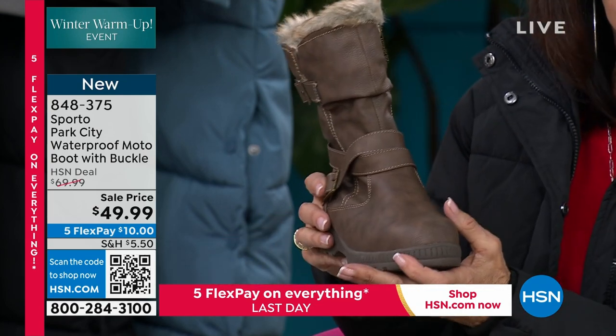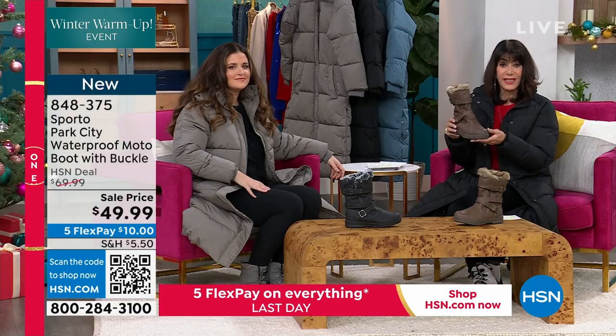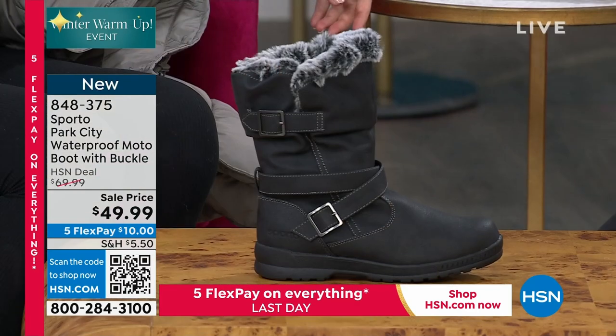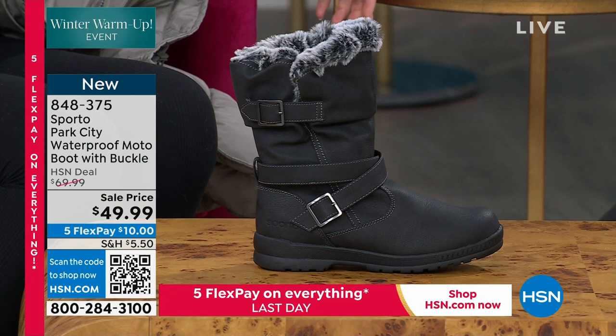So this is the brown. I have brown, I have black. We sold it for $69.99. Right now $49.99 — a new markdown — and we have about 300 of each.